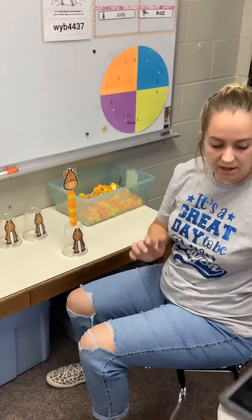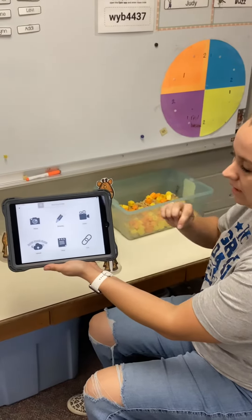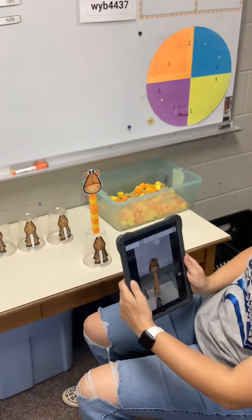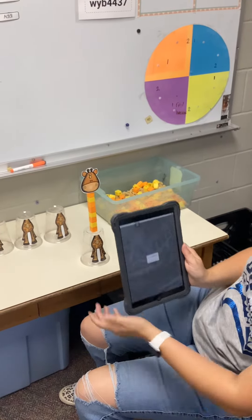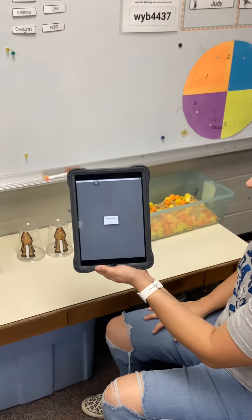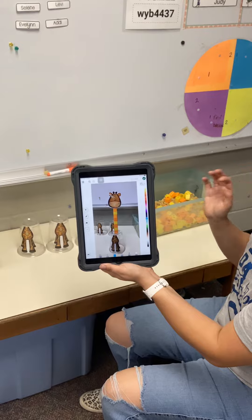Don't move because you're gonna get onto a seesaw. Hit your plus sign, hit your camera, and you're gonna take a picture of your giraffe stack. Let's see what it looks like — make sure it's not too blurry. Oh, it looks really good, but I'm not done because I still have more time.